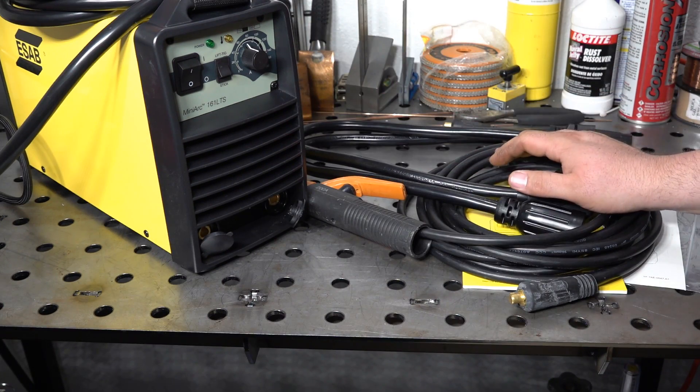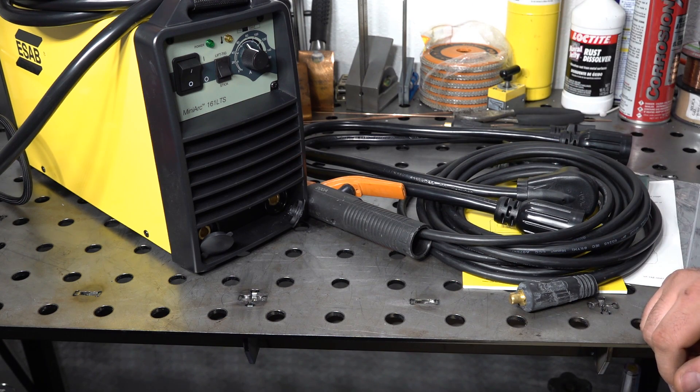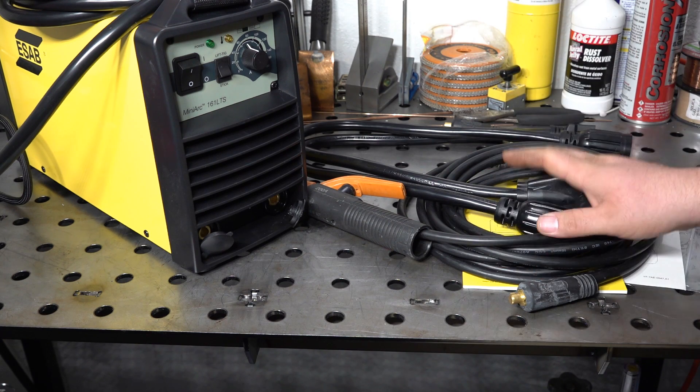So that's just a quick look at the welder and what it comes with. Now I'm going to fire it up and do some welding with it. I have just a couple of real small projects that I'm going to do with it, so I'll try a few different things with it and see how it does.